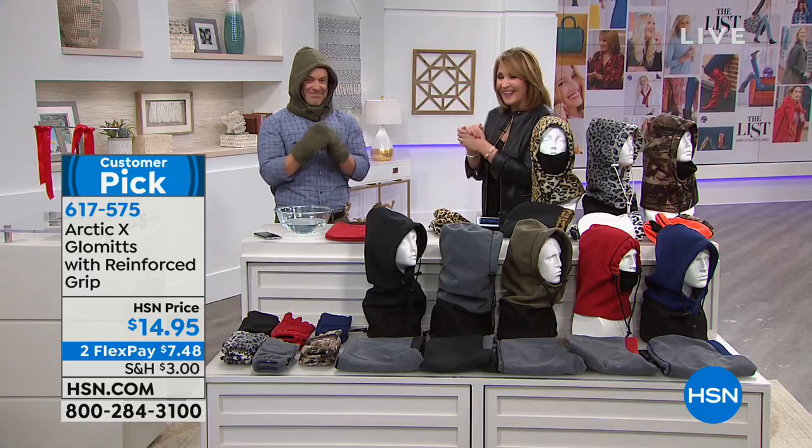We'll see you soon — thank you, Bill. Stay right there, we have lots of you calling. Use express ordering, please — get as many as you'd like. Take advantage of that price under $15.